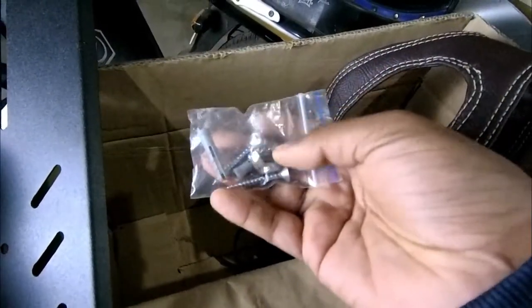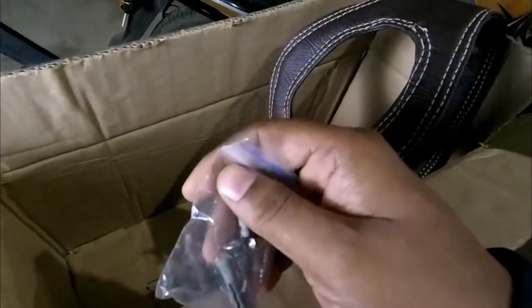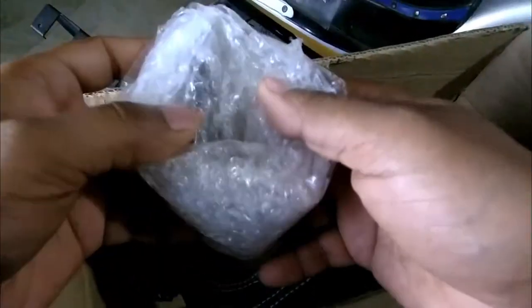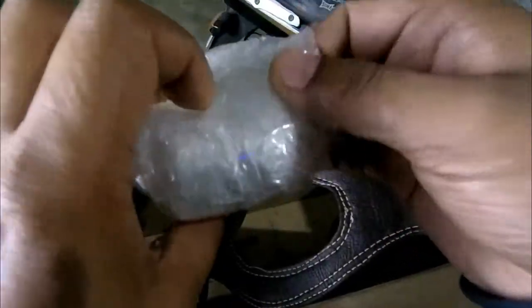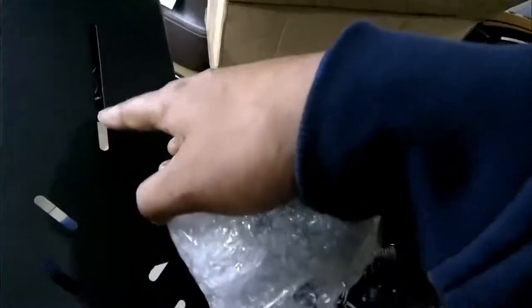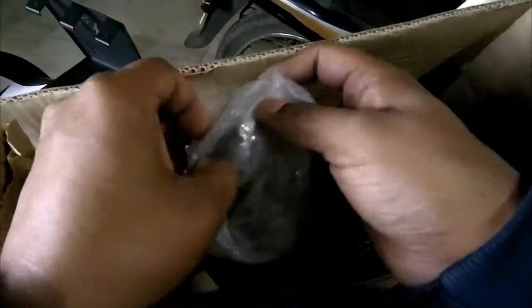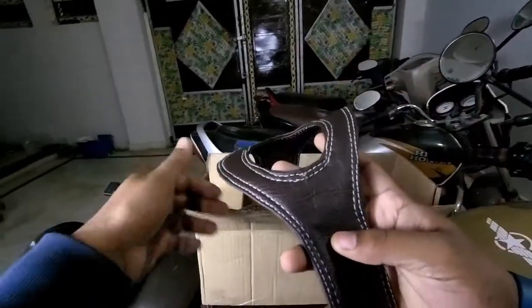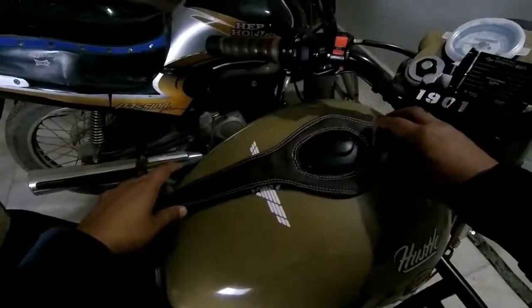In the package, you have screws and bits. And here are the helmet hangers. This is the helmet strap — it's actually a tank strap from Bolt-On Design.